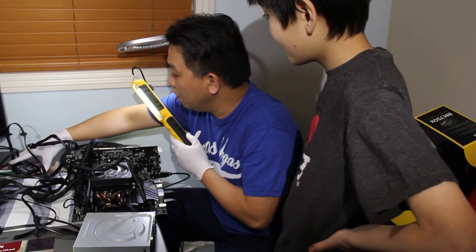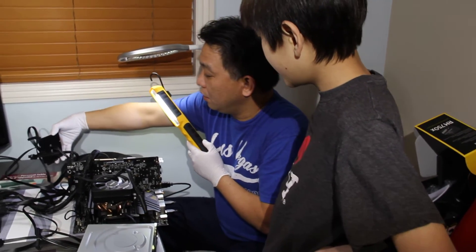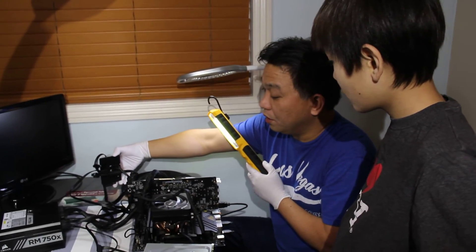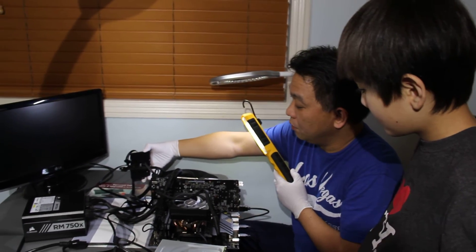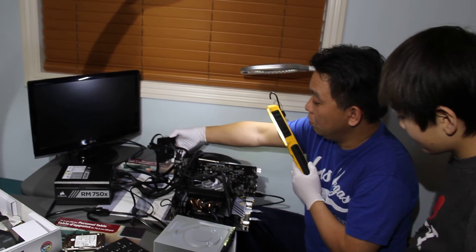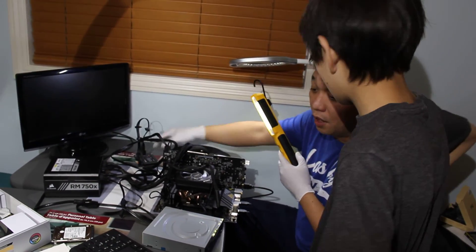And this is our SSD. Used to be a bigger SSD, but now the technology changed and it became so small. Used to be a big hard drive.